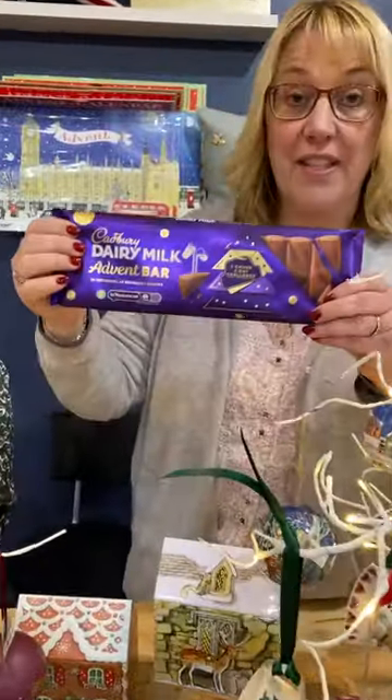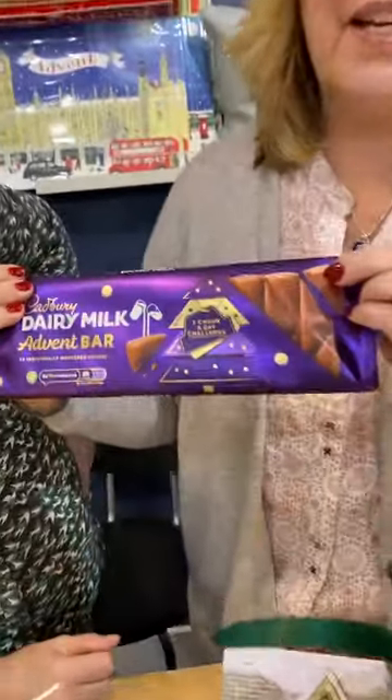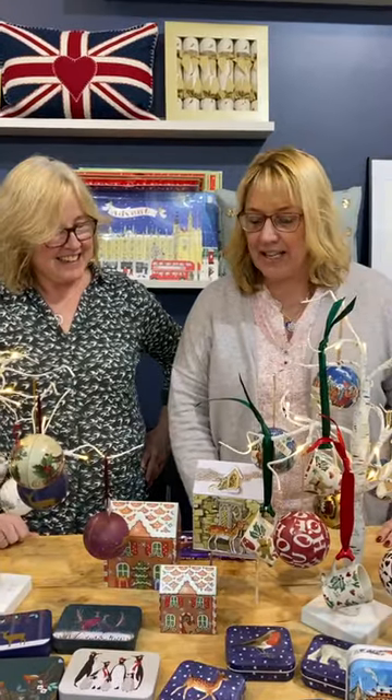We've got Cadbury's new advent bar — I'm more of a crisp salty person, Trish is the chocolate person. Could she do one block a day? It says 'one day challenge' — could you eat only one little square? You open it up and it looks like a Christmas tree with numbered chunks. So this is a fun new advent item this year. We have some advent things left — the beautiful Emma Bridgewater advent calendar keepsake, some calendars and candles. We've still got time to get the chocolate advent bar. Hope you love the new tins and we will see you soon!